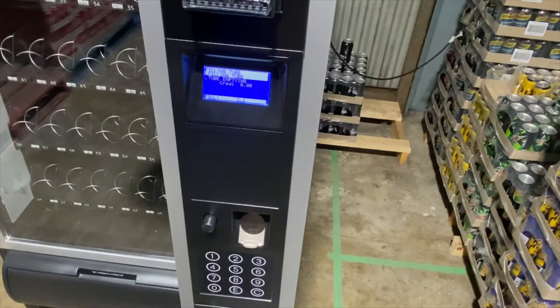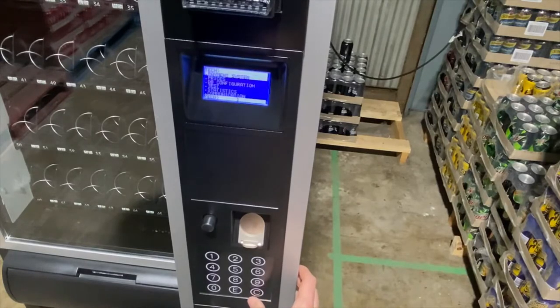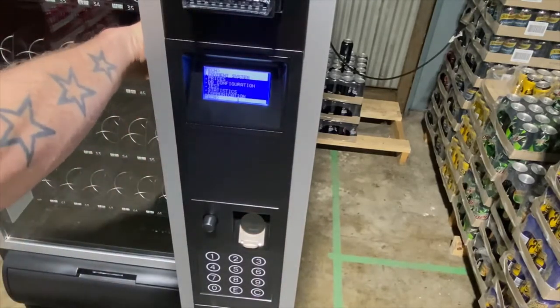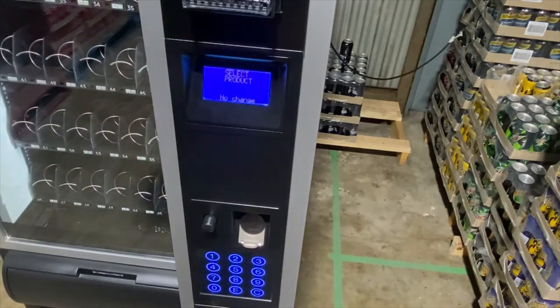Once you have finished in service mode you can exit out. Press C to go back to the fill or the tech menu, and then simply press one of the two switches shown earlier. This will then return the machine into Venn mode.